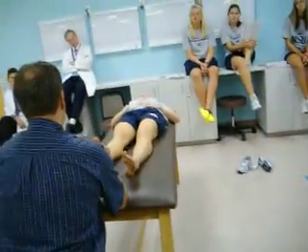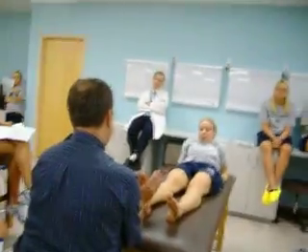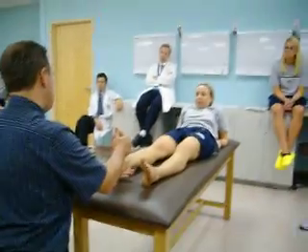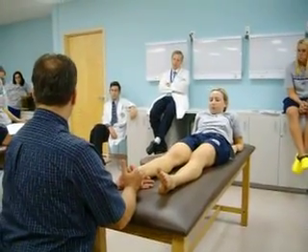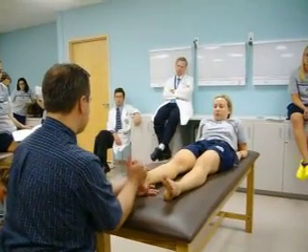For the foot, you want to test dorsiflexion. So I am going to push up and dorsiflex the ankle, and now I am going to plantarflex the ankle. I am doing the movement here — dorsiflexion, plantarflexion.